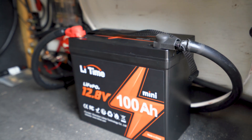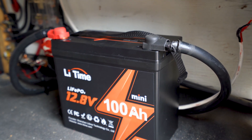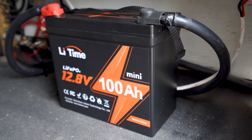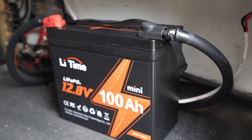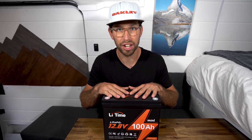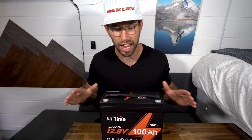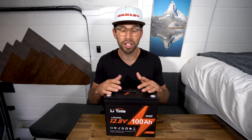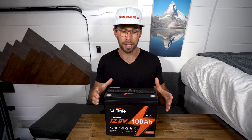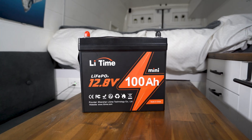I'm going to leave this installed in my solar system and test it out for a while. I'll let you guys know in the comments below if I have any issues or additional information to share. If you have any questions regarding LeeTime's mini 100 amp hour battery, feel free to comment below. If you found this video useful, like the video, subscribe to the channel, and hit that bell — I'm going to be coming out with a lot more battery reviews soon. Thanks for watching and I'll see you in the next one.